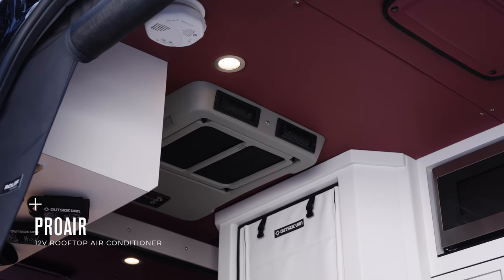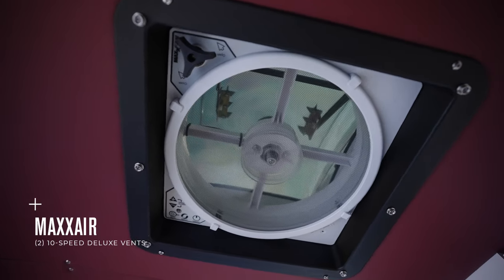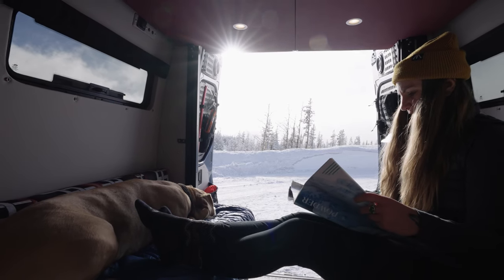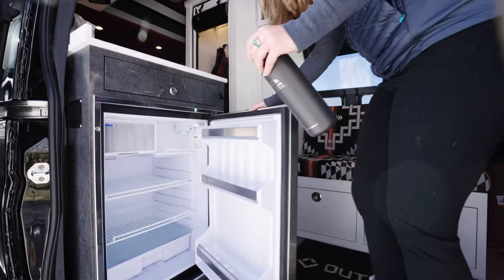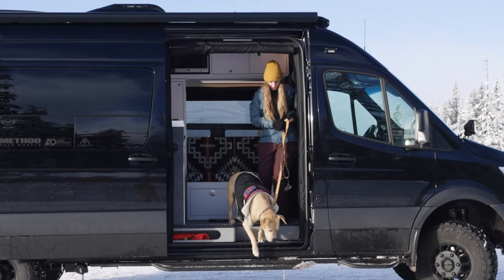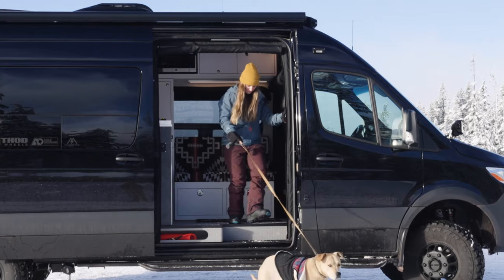We also installed a 12-volt rooftop air conditioner and dual Max Air 10-speed vent fan to acclimate the interior for a comfortable four-season van life experience. Across from the shower is the galley, which has been strategically positioned next to the slider for easy access to essential items, as well as sized specifically to not take up unnecessary slider space and impede traffic in and out of the van.